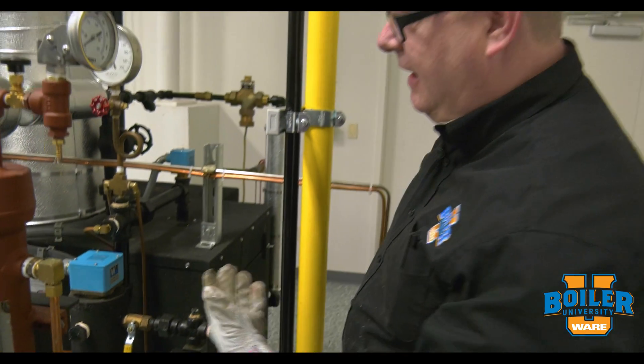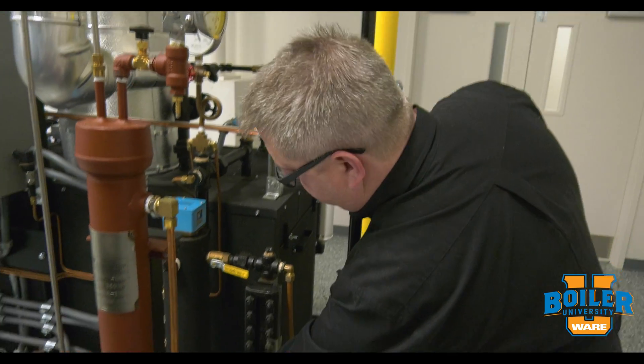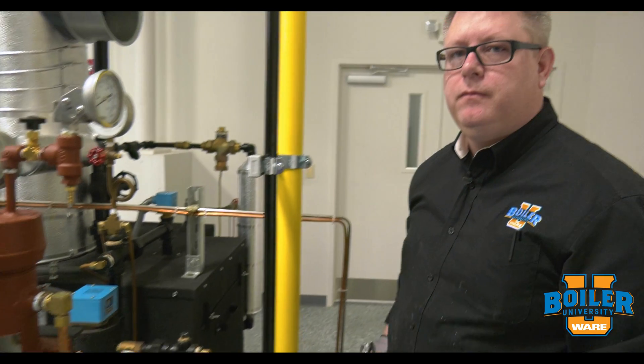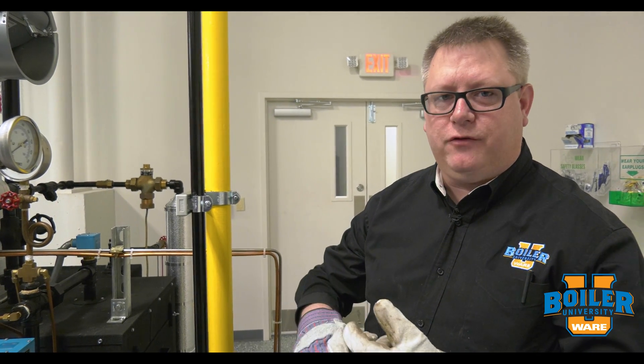When I valve this back in, I want to valve the steam on first, then the water, and then I can close that valve and let it pressurize. The reason we do this is to ensure good compression of the gasket and that pressure is evenly distributed across the glass so that we don't get stress and breakage.